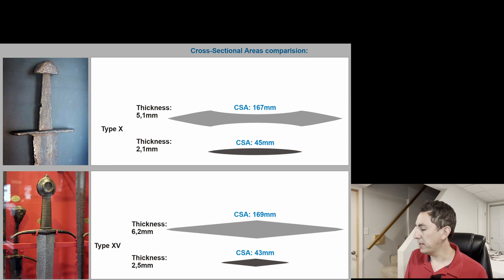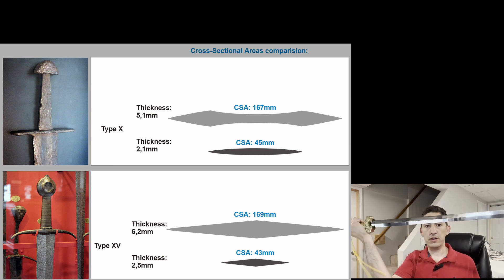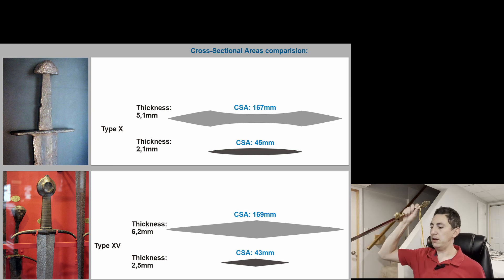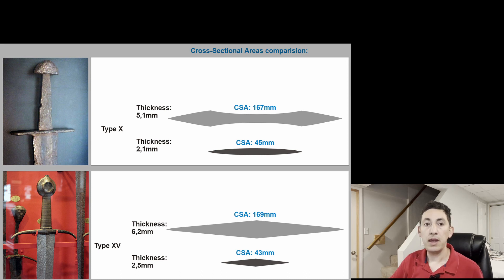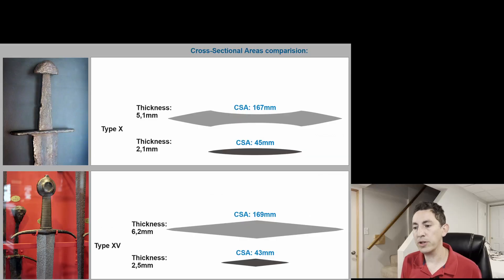Now, ostensibly, type 15 swords, much like the jian, are going to be in a rhombus or diamond cross-section. And everyone knows that you have a diamond cross-section with a nice pronounced mid-rib to make it better at thrusting, right? Well, let's take a look at these two swords and see what's going on here.